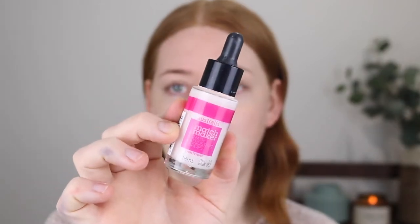I have the shade Fairest in this foundation. It is a little warm for me — it does have quite a yellow undertone — but the next shade down is a bit too cool. I'm more of a neutral undertone, so I'm right in the middle. If you need a product to lighten your foundation, Australis actually has these Matchmaker Shade Adjusting Drops and I use them all the time. They are so good for making any foundation lighter without changing the consistency or formula at all. They're frigging amazing.